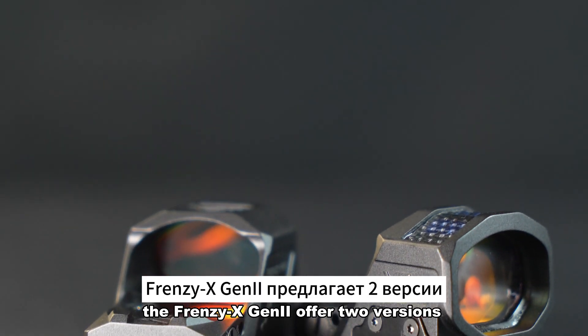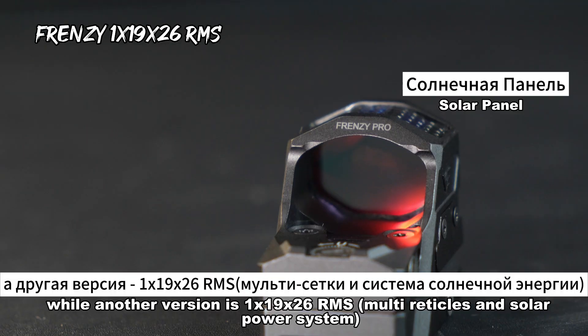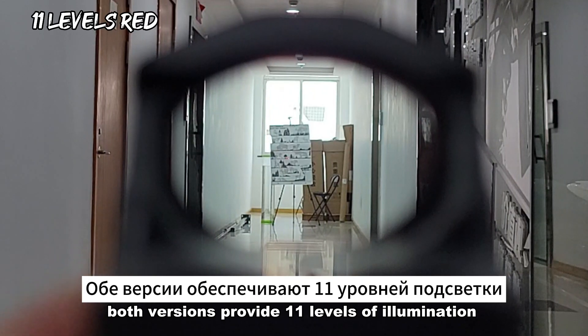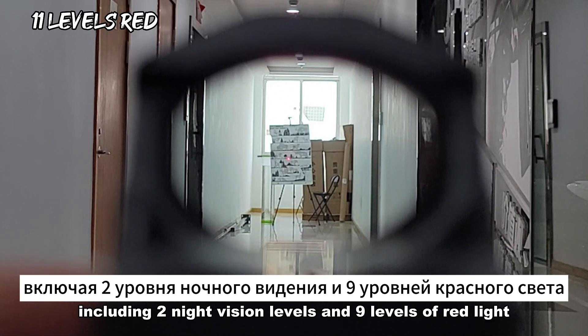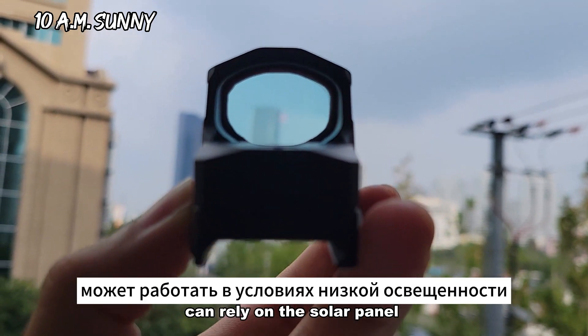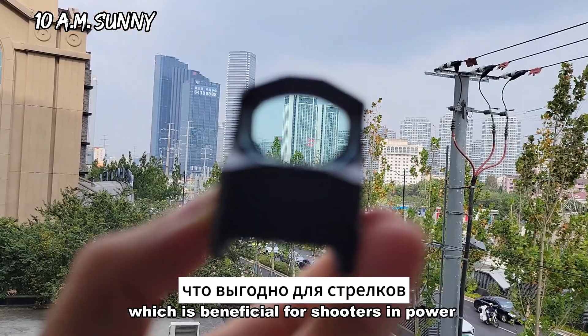The Frenzy X Gen II offers two versions: one basic version is 1x19x28, while another version is 1x19x26 RMS. Both versions provide 11 levels of illumination, including two night vision levels and nine levels of red light, which are brighter than the former generation.